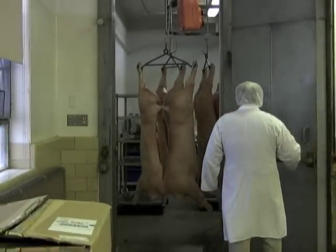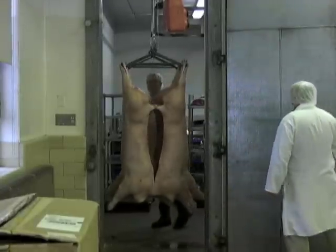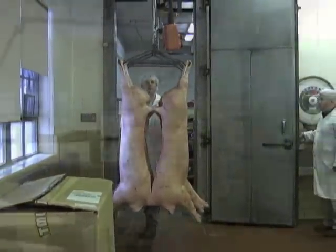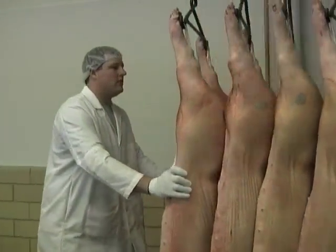butchers the carcasses to obtain whole muscles, also known as primal cuts, and then processes the whole muscles into a variety of products, such as bacon, pork shoulder, pork loins, pork chops, and hams. On average, they process 8 pigs per day, all of which come from their own farm or other farms in the region.